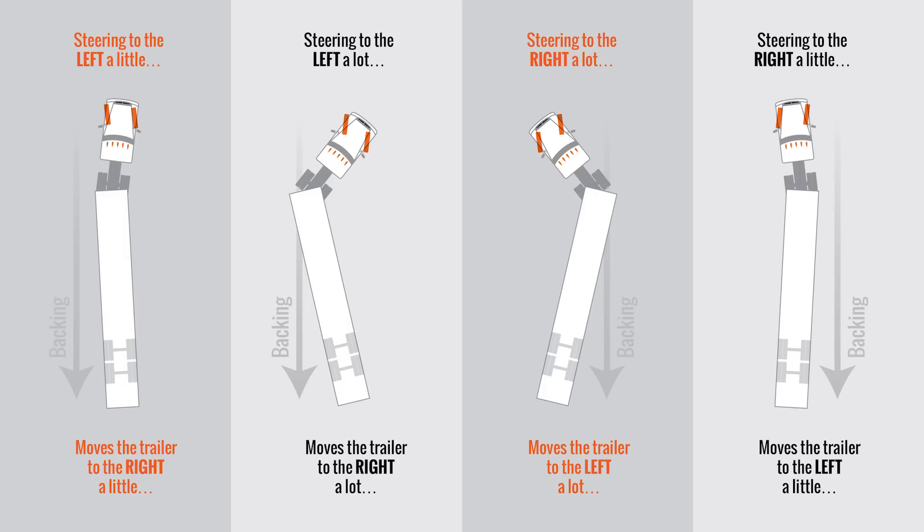Additional pull forwards will cost you a point. Remember, when you want to force your trailer to move one way or the other, steer in the opposite direction. If you get in trouble during this maneuver, stop and ask yourself: which way does my trailer have to go? If it's to the right, steer to the left. If it's to the left, steer to the right. Small turns move the trailer a little bit, and big turns move the trailer a lot.